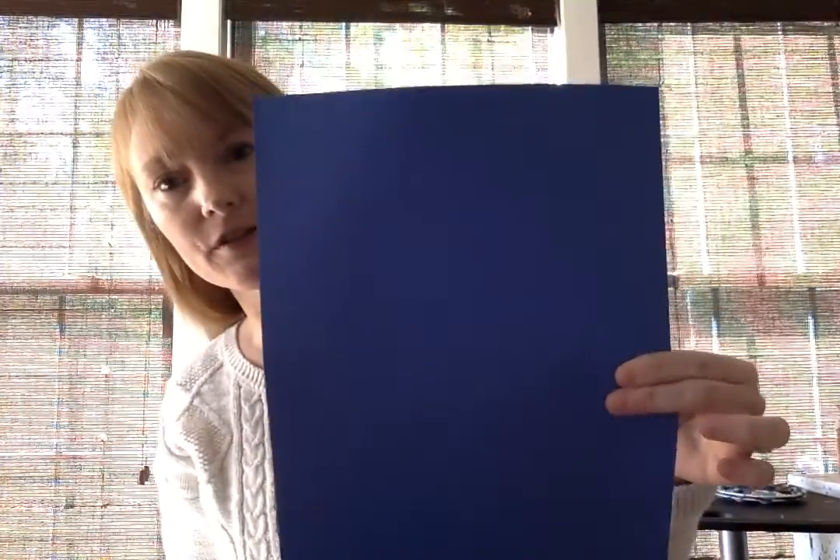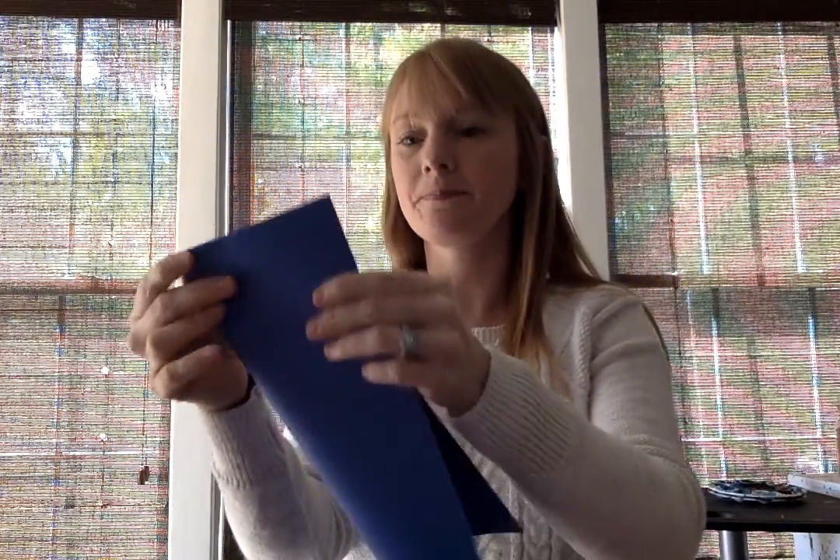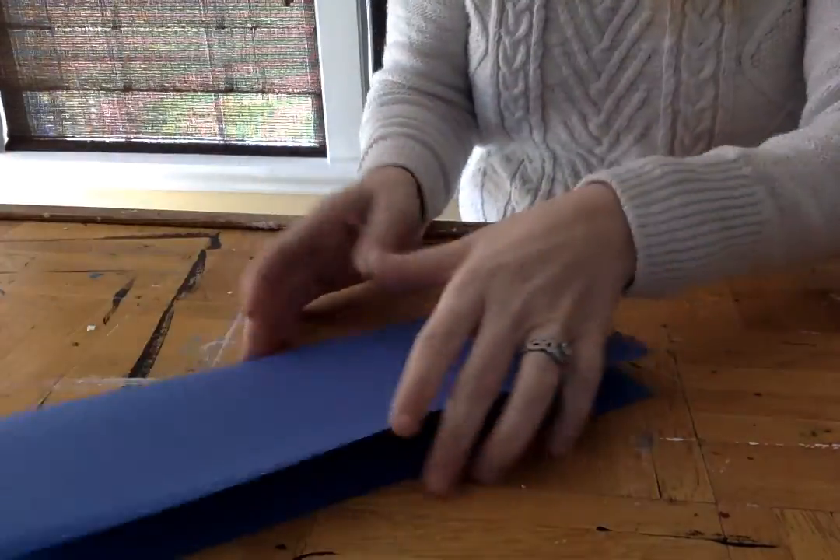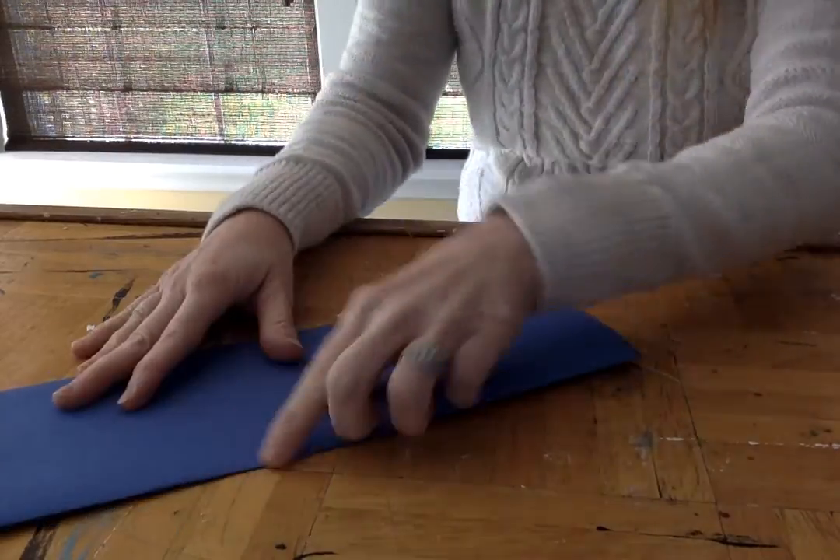So today what you're going to do first is take your construction paper — I just have regular size construction paper — and I want you to fold it like a hot dog. Fold it like a hot dog like this. Now you have an open side and a folded side. The folded side is the side that you are going to draw half of your insect starting from. I'm going to move my computer down so you can see, and my folded side is right here. You see the fold?